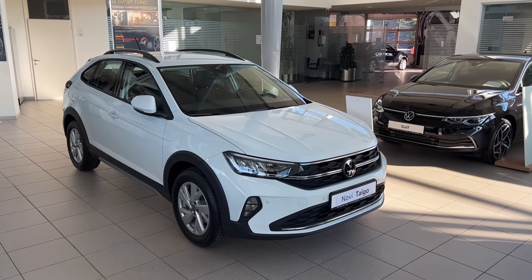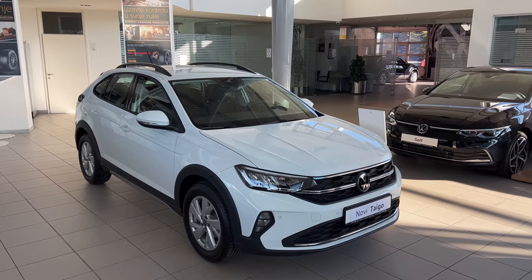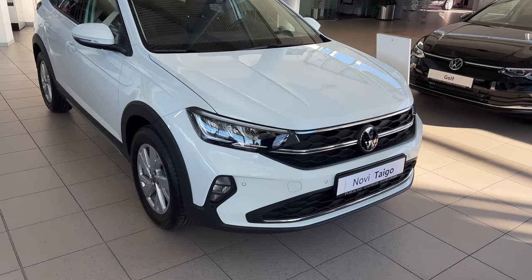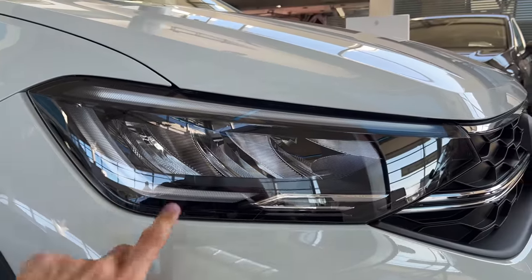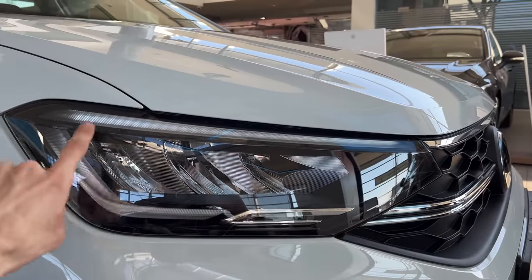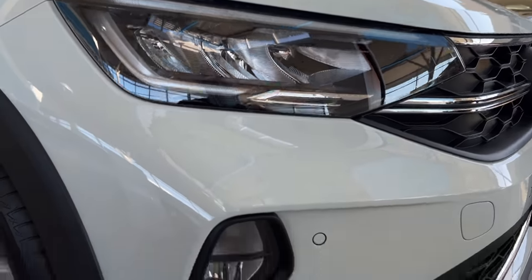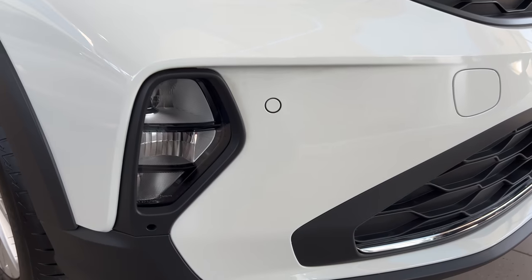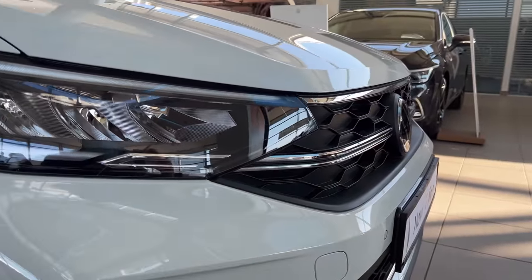If we unlock the car, you can see the mirrors unfold. Let's check the details. These are the base LED headlights. They turn into daytime running lights, and on the top is the turn signal. You have LED projectors on the top and fog lights on the bottom. On the base model, unfortunately, you don't get the cool LED stripe in the middle.